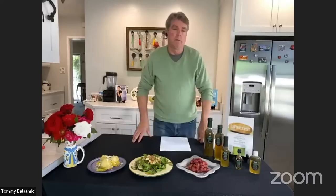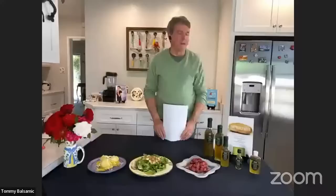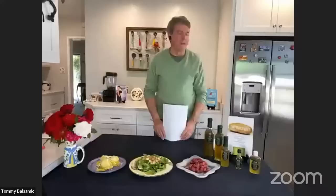Chef AJ asks about plain white distilled vinegar, like Heinz. Tommy recalls that white distilled vinegar was what he used with water to clean his grandmother's windows throughout his entire childhood — vinegar only meant window cleaner to him. He didn't even discover balsamic vinegar until he was 40 years old! Now he loves it and can't understand how anyone wouldn't — it makes everything taste better and is so healthy.